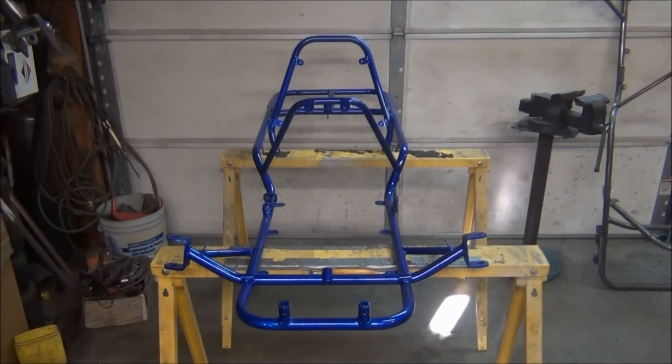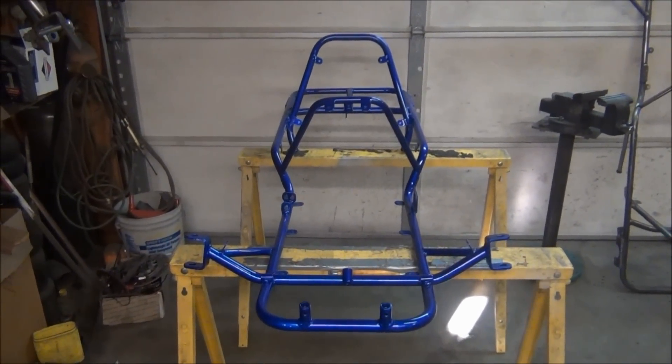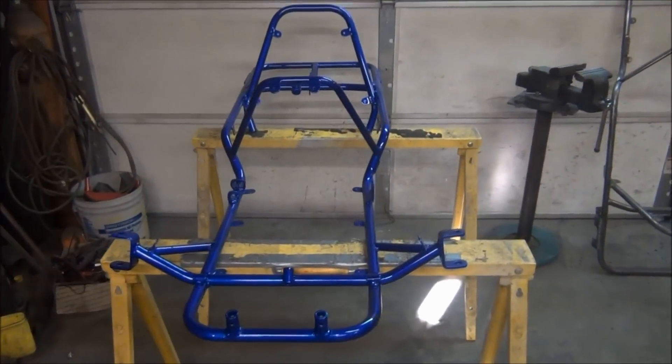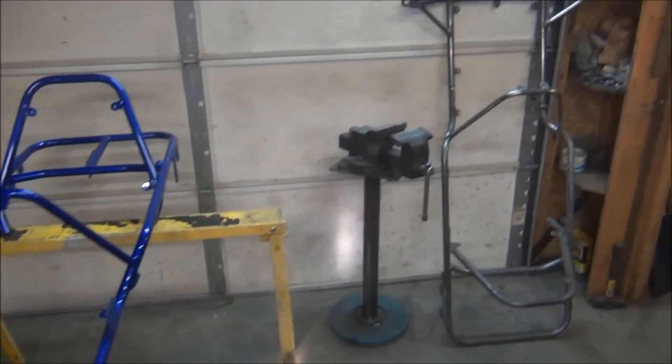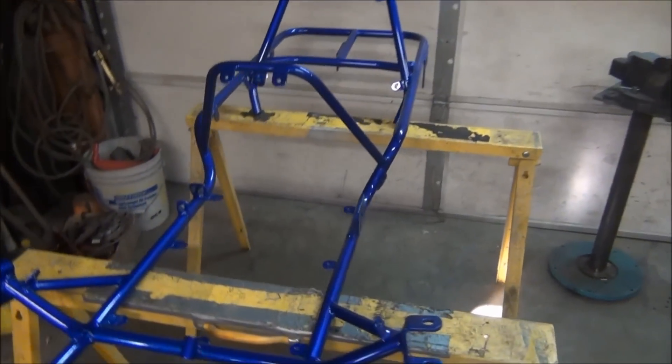We just brought the new frame home from powder coat. It's New Year's Eve day. They look a little different once powder coat is on them than they do without it. They start to look pretty nice.